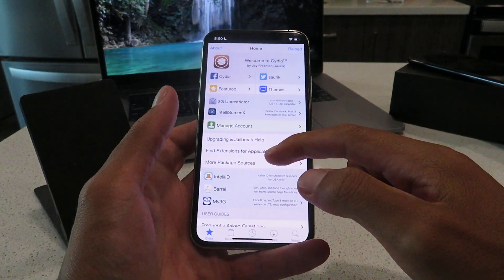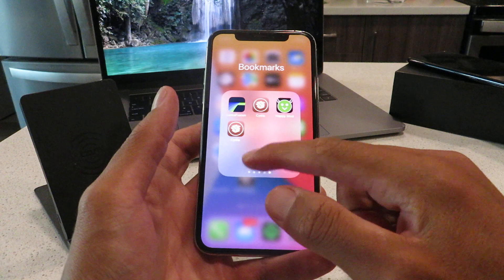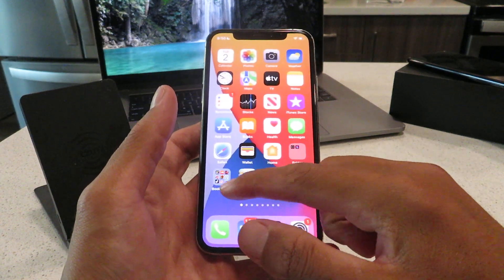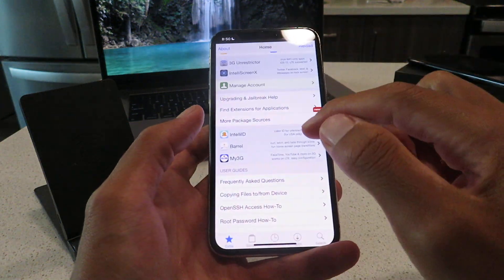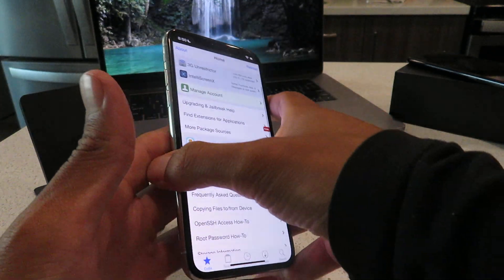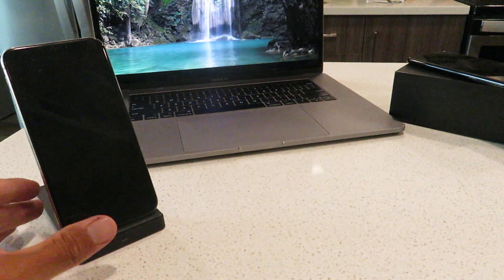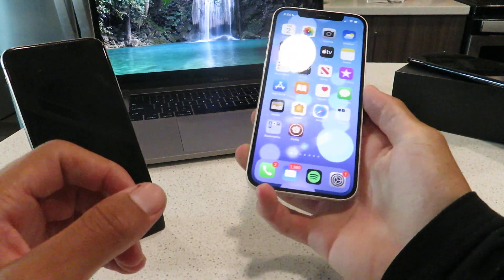It is on my iPhone XS as well, also running flawlessly. I'm also on the latest version of iOS here. I do have a bunch of tweaked apps. It's super awesome guys. So let's get into it — let me show you guys exactly how to do this yourselves and jailbreak your iOS 15.6 device.